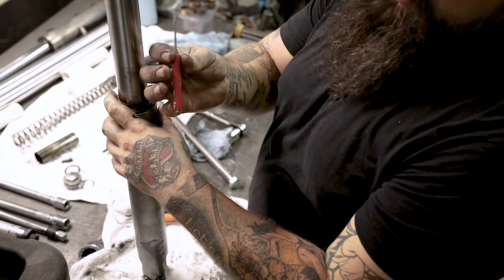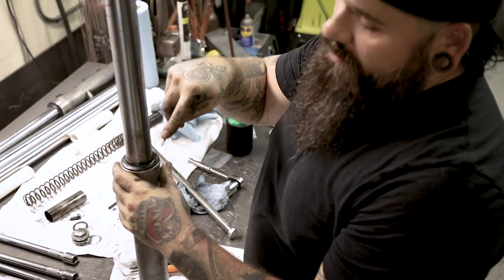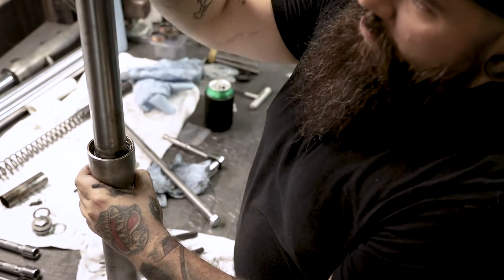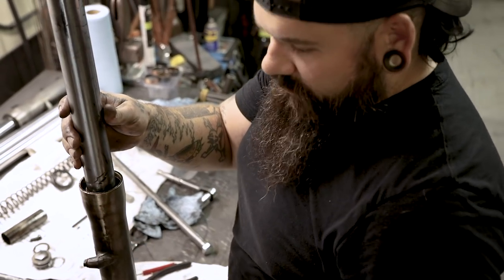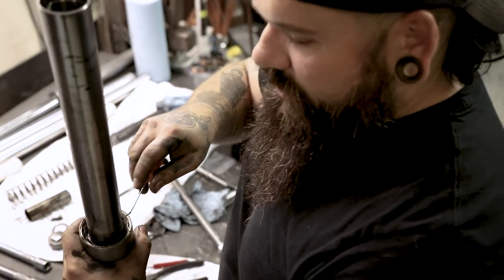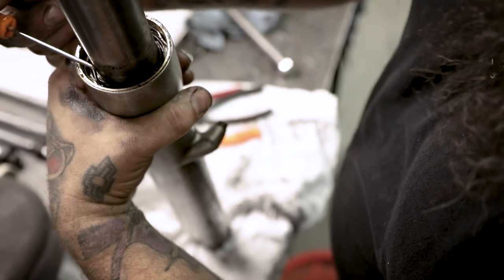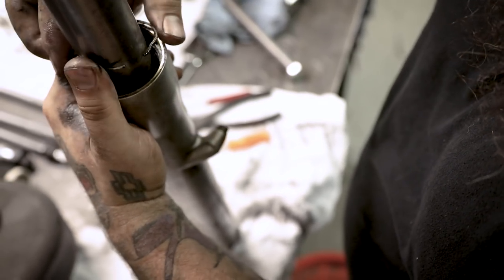These magnetic screwdrivers are great for picks or prying dust seals out. Get the dust seal out of your forks — just go around and pry it up a little bit. Inside here you're probably going to find some debris — hair, whatever. Use a pick to get the retention ring out. There's a little bump in the ring — find the end of the ring, get your pick in there, and push away from the wall. You can just pull the ring right out.